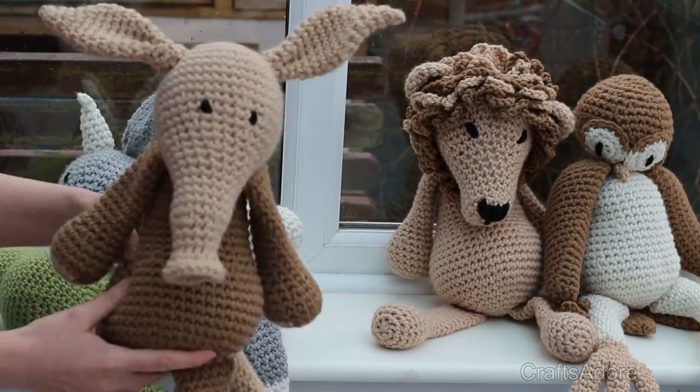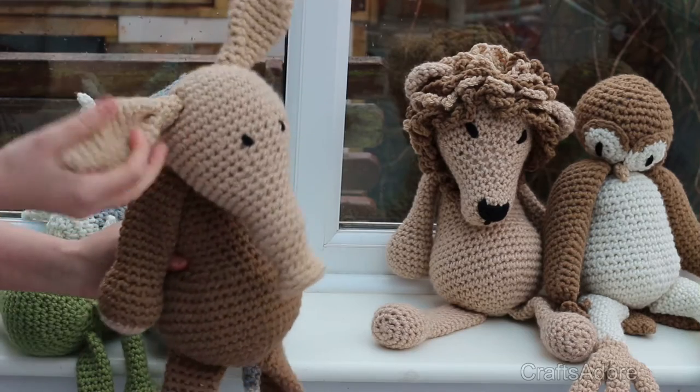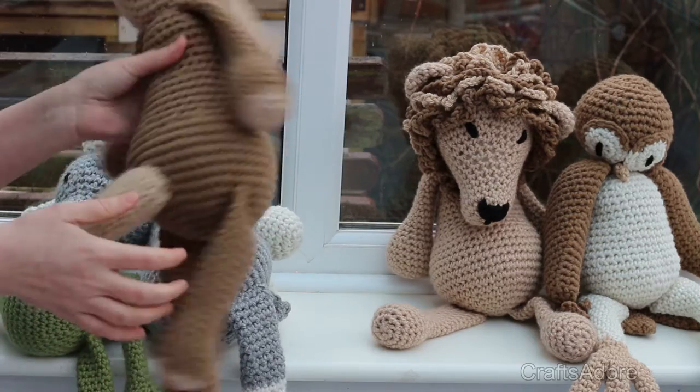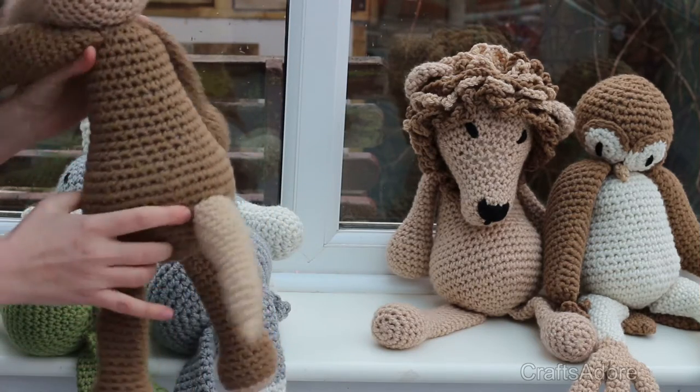The next one up is the aardvark. Again I wasn't too impressed with him in the picture in the book, but once I'd done him I quite liked him — especially the ears, they give him a little bit of character.